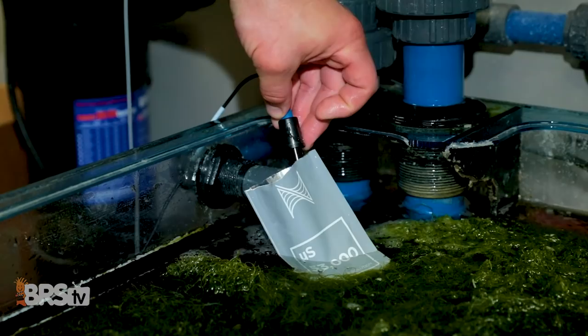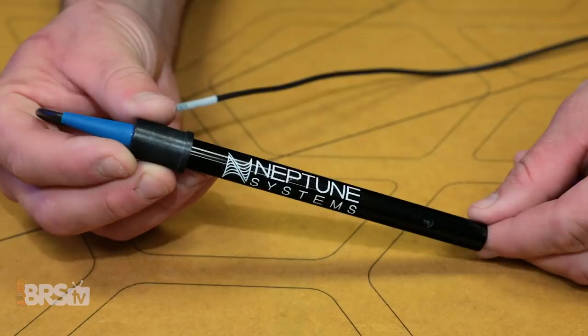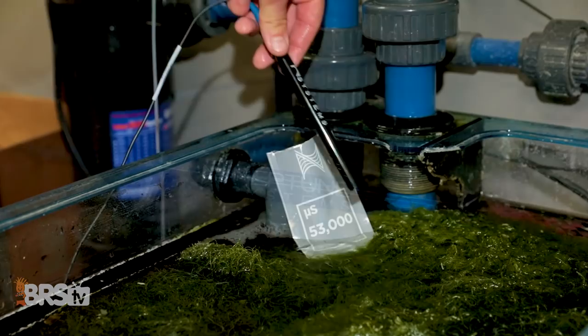The second way to get the best performance from your salinity probe is to handle it carefully. Gentle handling is a must for these sensitive probes, meaning we have to be careful to avoid excessive bumping, tapping, and rough handling to protect the inner components. Whenever you need to move the probe or dry it for calibration, do so carefully.